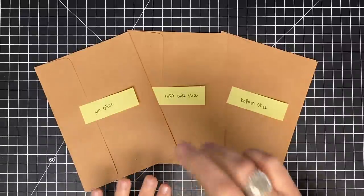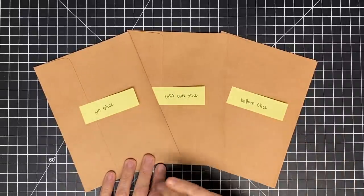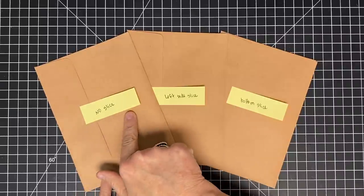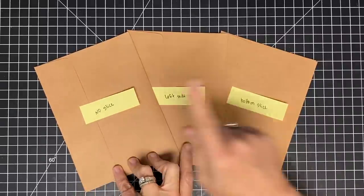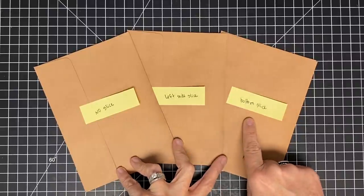Here's what you're going to need: six envelopes. I'm using five by sevens. You're going to need two that you do not slice, two that we're going to slice on the left-hand side, and two we're going to slice on the bottom.